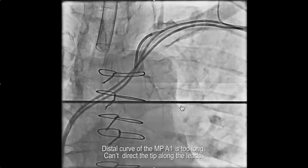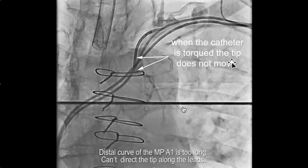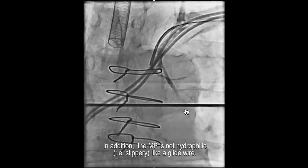The problem with that particular shape is that the distal curve of the catheter is too long — the curve goes all the way from here to here. When it's in a tight area, this part of the catheter is constrained within the fibrous tissue of the stenosis. So when the catheter is torqued, the tip does not turn up towards where you want it to go, towards the leads. You can't get it to track along the leads.